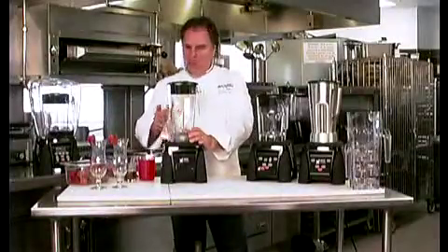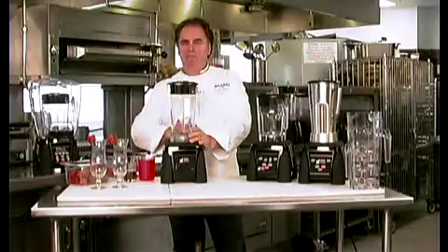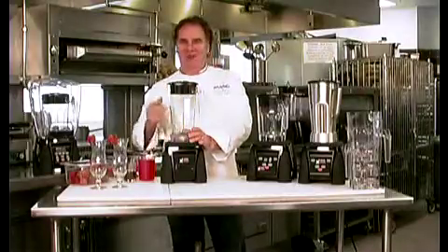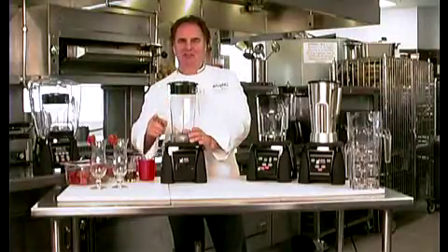Wait till you see what it can do. 3.5 horsepower will make this blender blast anything — from ice crushing, to margaritas, to smoothies, to coffee drinks. Let me show you exactly how everything works.